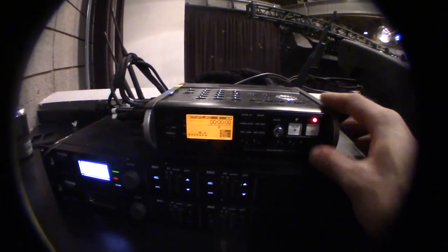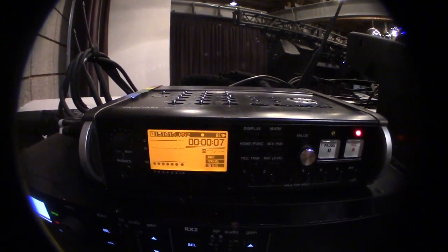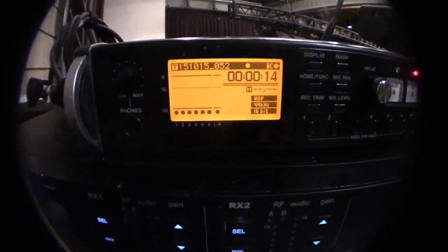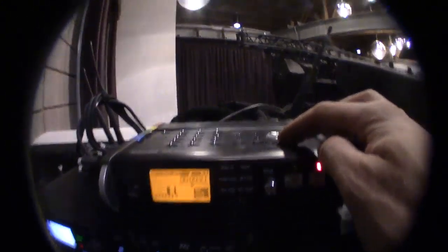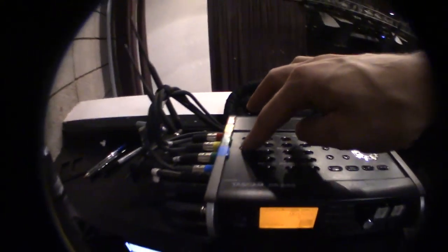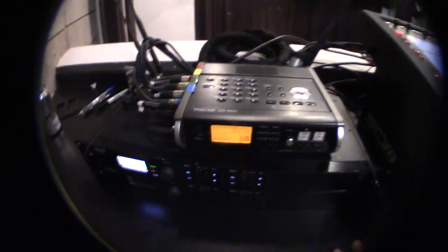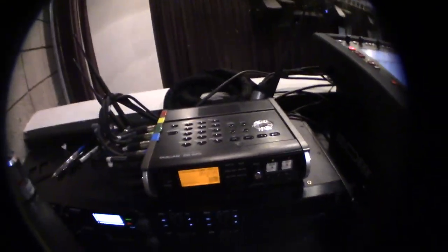Now hit menu twice to get back to the main screen. This is very important: hit record, and once you're recording make sure every channel shows a level during sound checks. You want the level to come just up to the line — that's good. At the end of recording, hit stop, then record and stop once more. Power the unit off by holding the standby button, pull the card out, and hand it to Dylan or whoever's in charge of the cards that night.